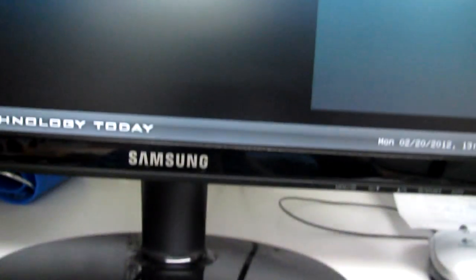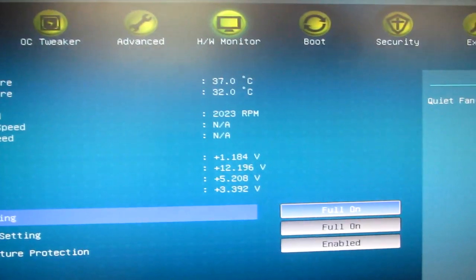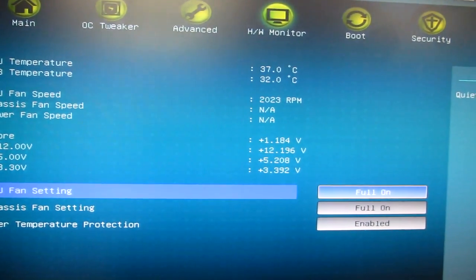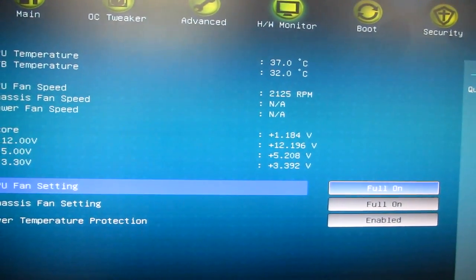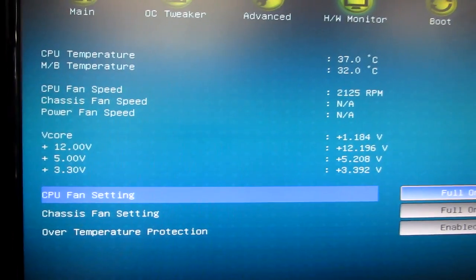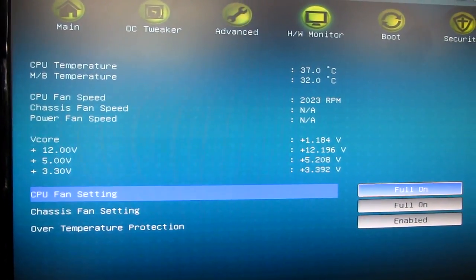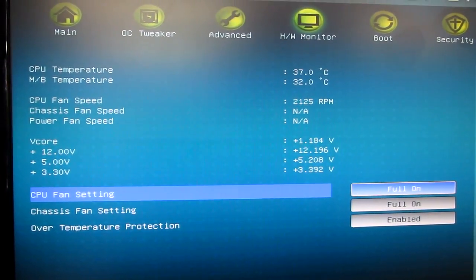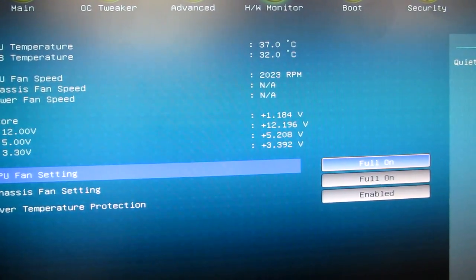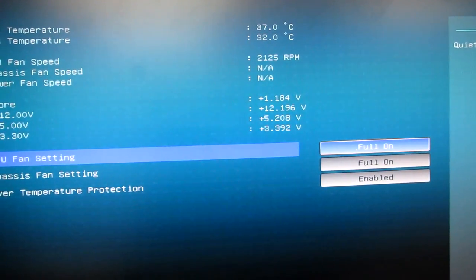It's very quiet. Looking inside the computer after running for about half an hour, you can see the temperature and the fan speed — around 2000 to 2125 RPM.